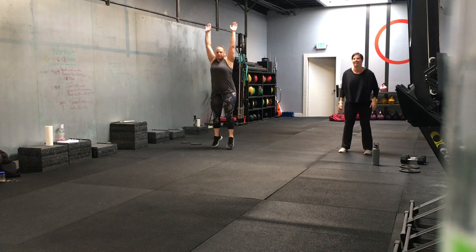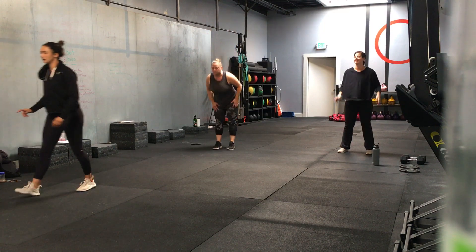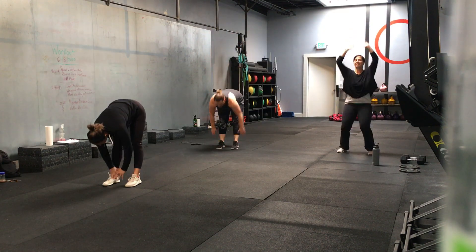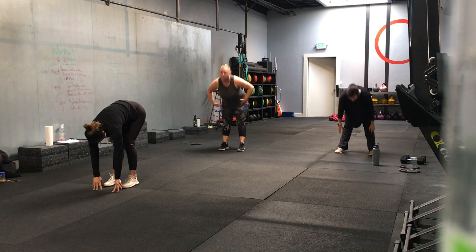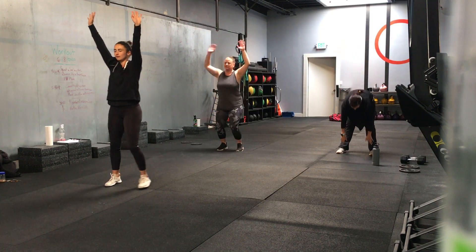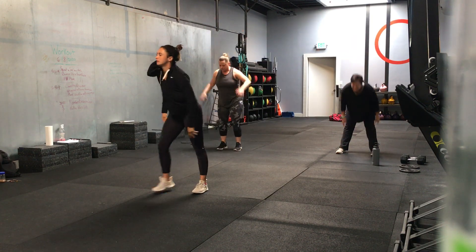Hop on up or just do a calf raise. Reach on down to your toes. 15 seconds. Say, do you want to scoot up a little bit? I'm going to scoot up in the middle. Mobility Monday tonight, people. Five seconds, then we're going to inchworms.